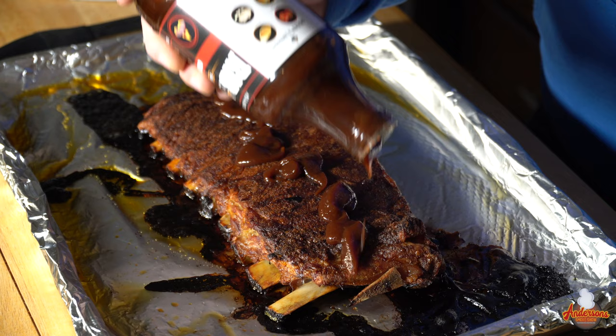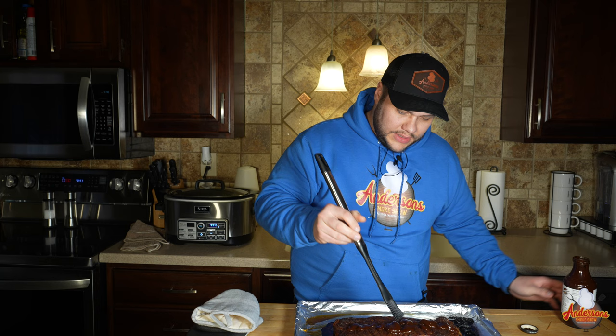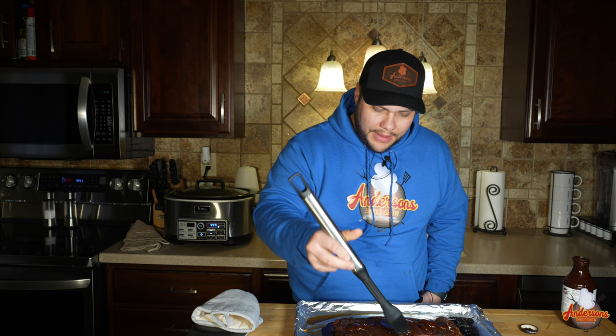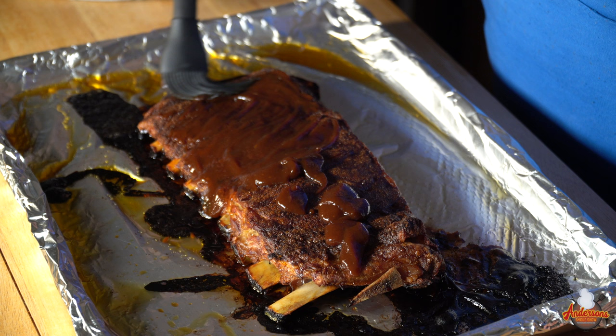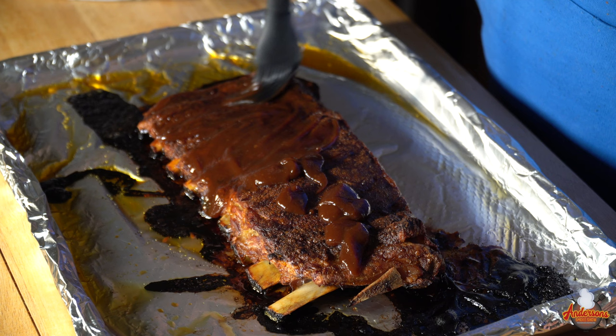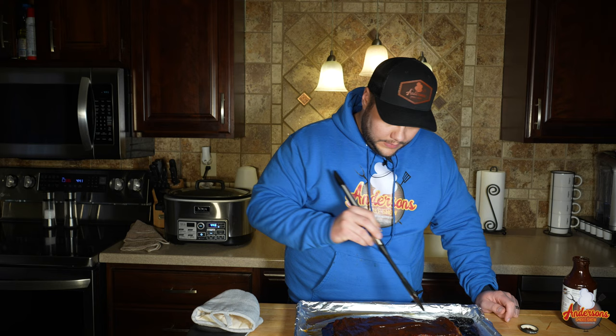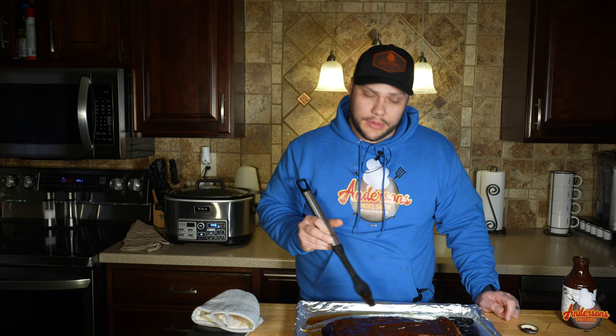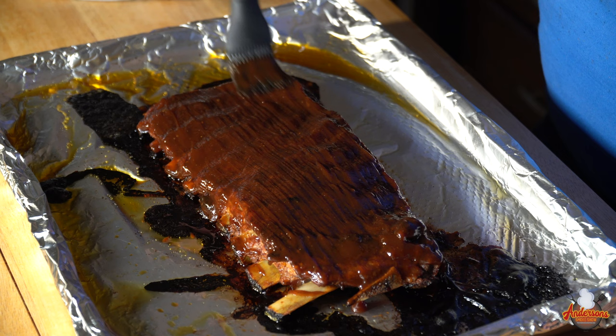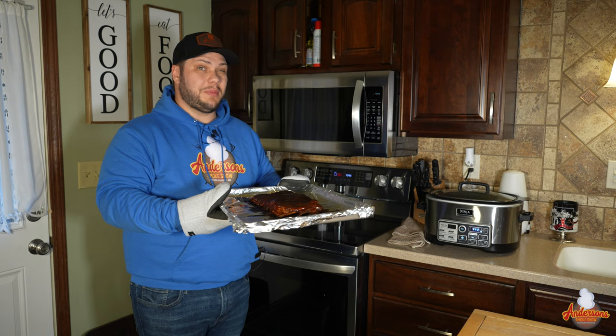I've got a bottle of the Rib Rack original — just looking for a nice, simple, sweet barbecue sauce. I take my silicone brush and do my best not to get a lot of sauce on the foil because that'll make a mess. We want to make sure we sauce as much on the sides as we can, keeping it neat because that sauce will burn on the foil. It's ready to go back into the oven for about six minutes or so.